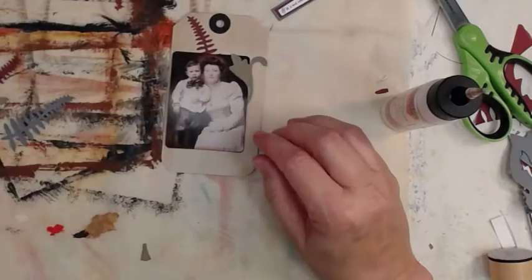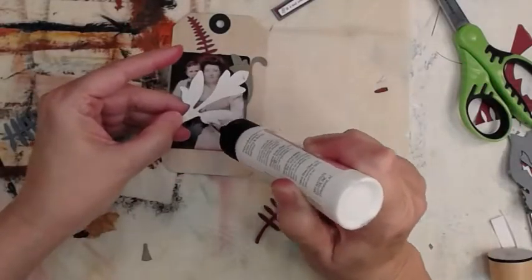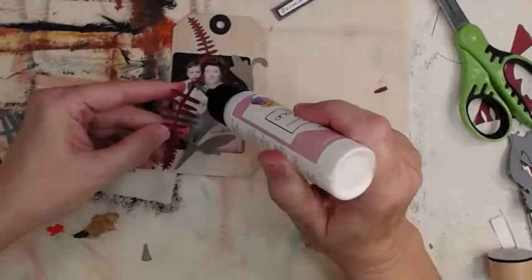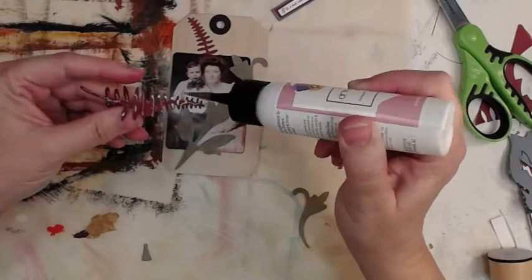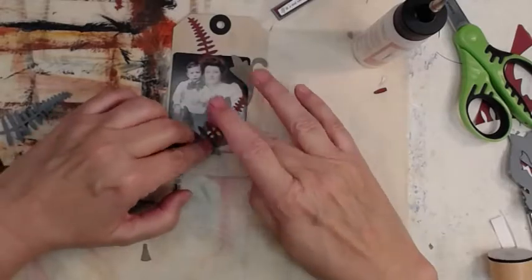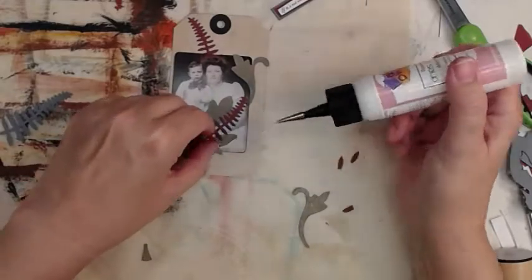It didn't end up exactly how I originally planned because somebody didn't take a picture beforehand and thought they could remember. That tip comes in really handy. It's a fairly decent glue — not runny but not thick either. I'd equate it to Scotch brand Quick Dry.